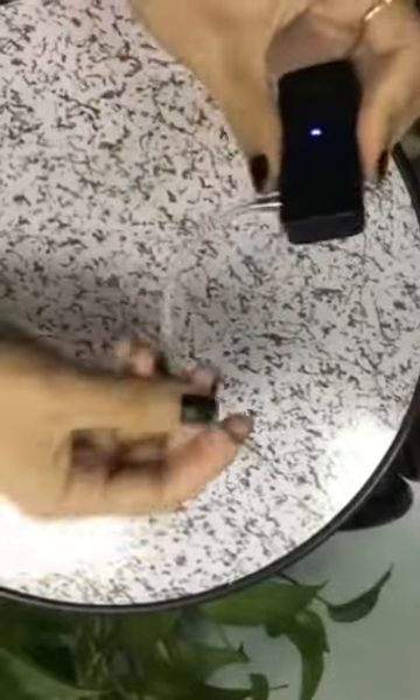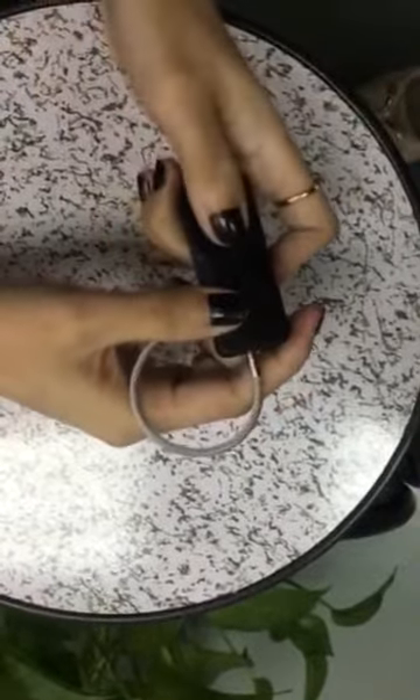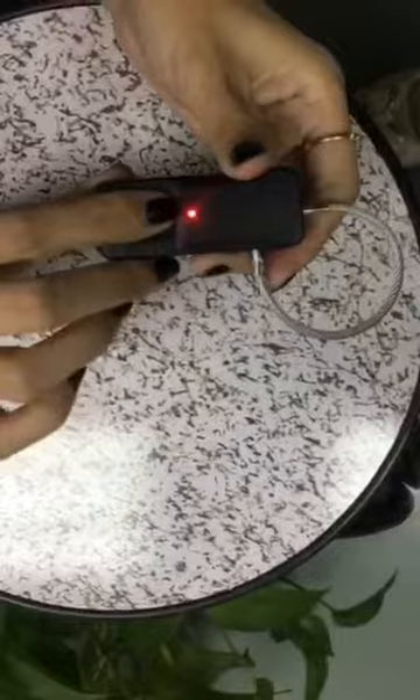So you can open it now. Only the administrator finger can open it, and the user's finger can also open it. Others cannot.